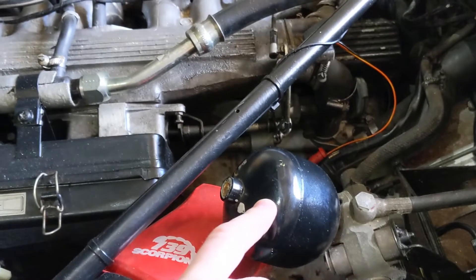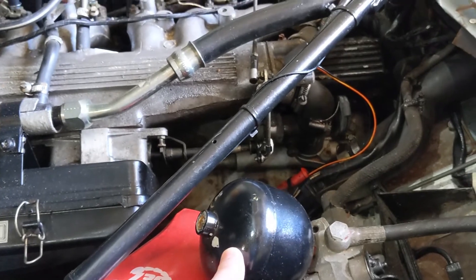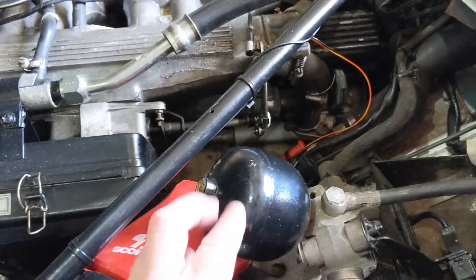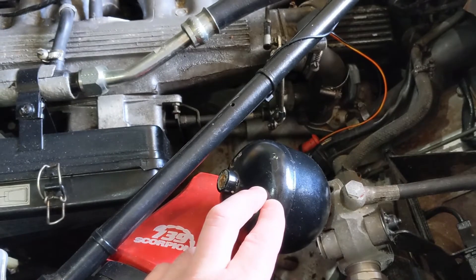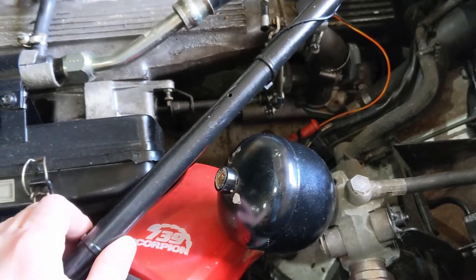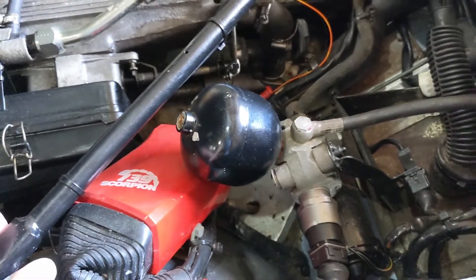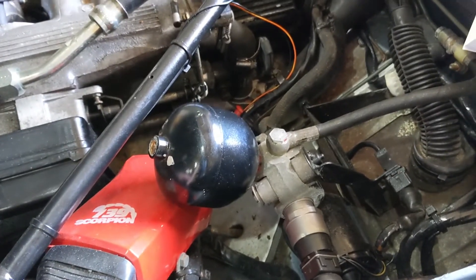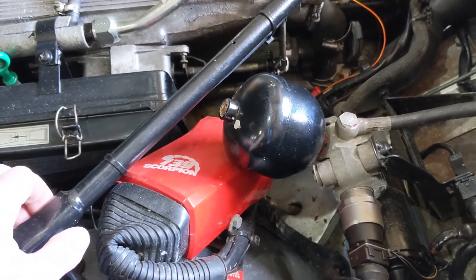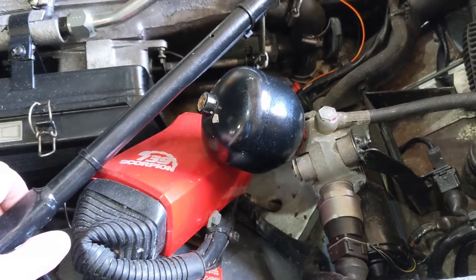The general wisdom is that these accumulators can lose about 10% of their gas pressure per year. The car is 32 years old and there's no evidence of it ever having been changed. When these fail, your pedal can travel quite a long way before you get any braking and your effort definitely goes up. So I was thinking it's probably time to change the accumulator. I've got a new one — it's come from Simply Performance. They're quite expensive, around £170, which is the most expensive single thing I've bought on this car yet, but I'm passionate about being able to stop when I need to.